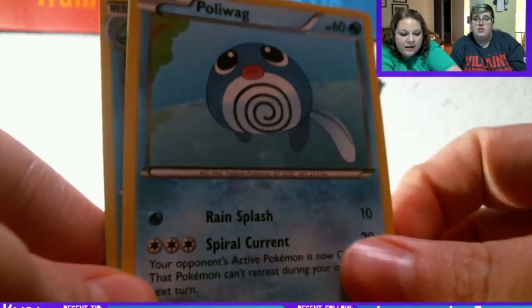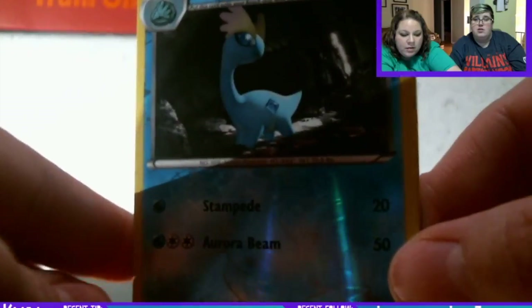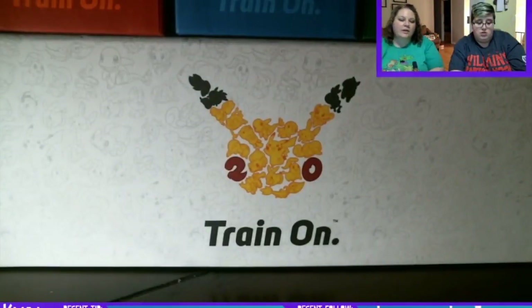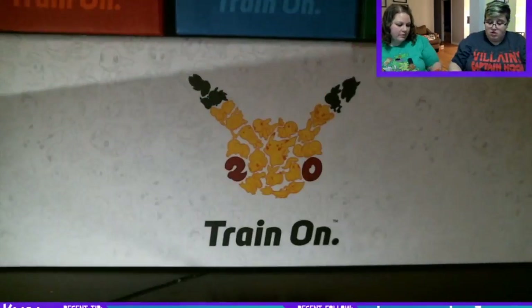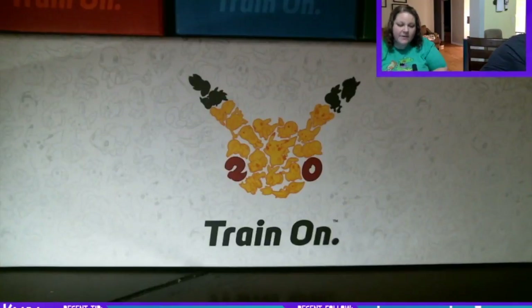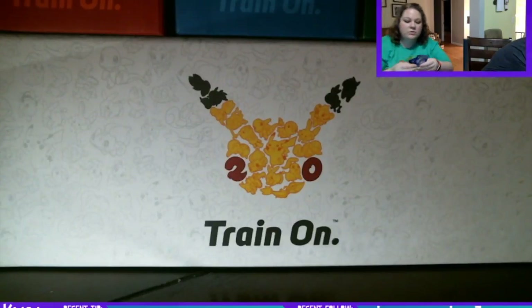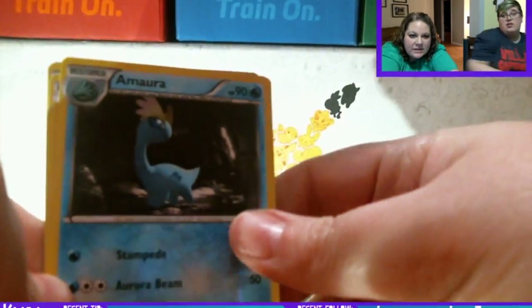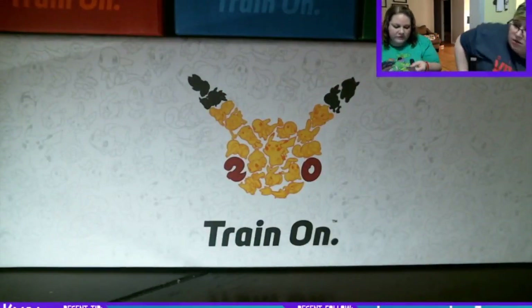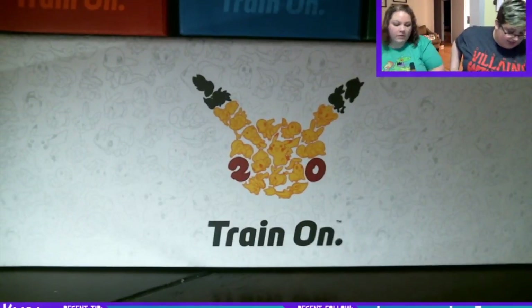Poliwag, a reverse holo Emolga, and a Minccino. Oh, this is everything! So of all the Furious Fist packs, the heavier ones did have the best cards and they were reverse holos. To summarize, out of 8 packs we got nothing, an Emolga, a Pikachu, and a Golett — all reverse commons.